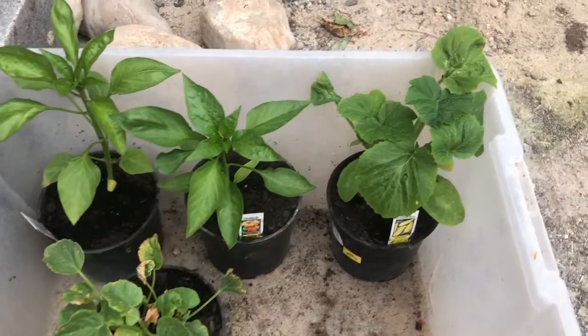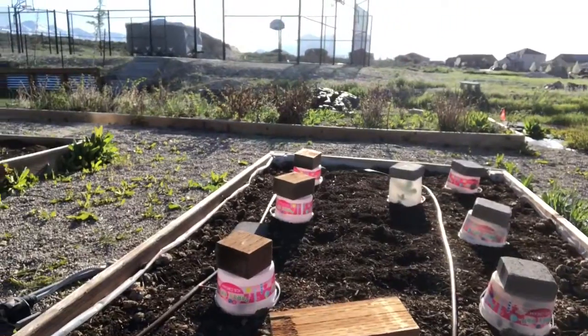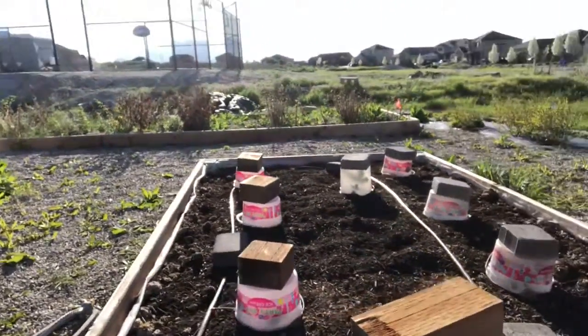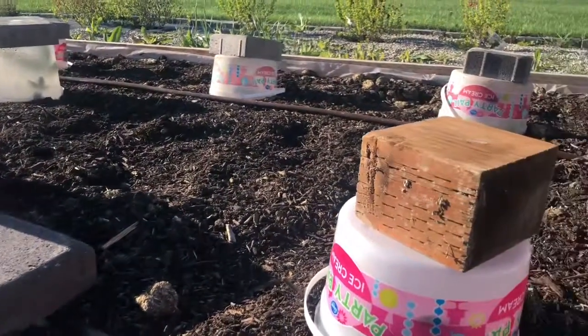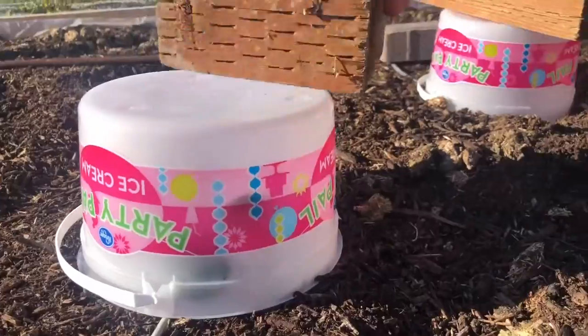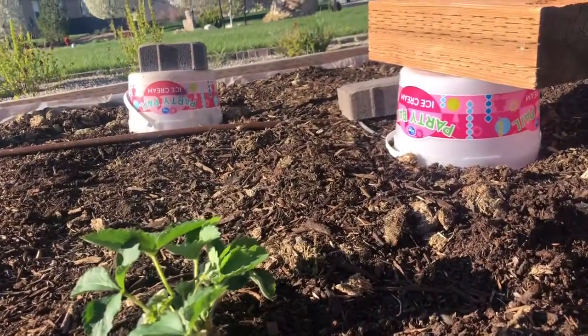Last night here in Eagle Mountain temperatures dropped near freezing, and I didn't want the new strawberries getting damaged, so I created a bunch of mini greenhouses. I put everything under little ice cream containers, which act as miniature greenhouses to protect the strawberry plants and keep them nice and warm.